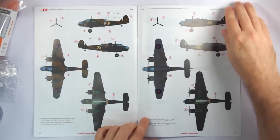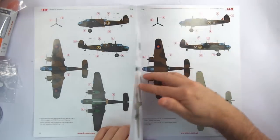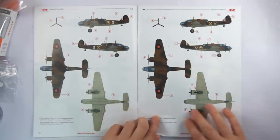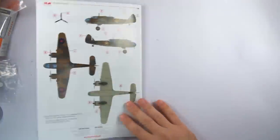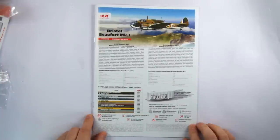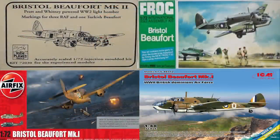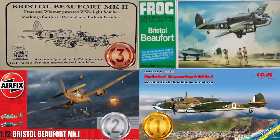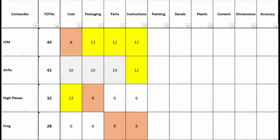ICM has the benefit of glossy pages for their full colour printing and provides five different schemes — two Canadian, two South African, and one with the Royal New Zealand Air Force. Only ICM colours are referenced, and although I've used these and they're pretty good, I'd still prefer manufacturers to at least reference standards like BS and FS numbers — something I think I've only seen from Italeri. So here it's a clear win for ICM, Airfix with a strong second, HPM with a decent bronze, and Frog stuck back in the 70s.